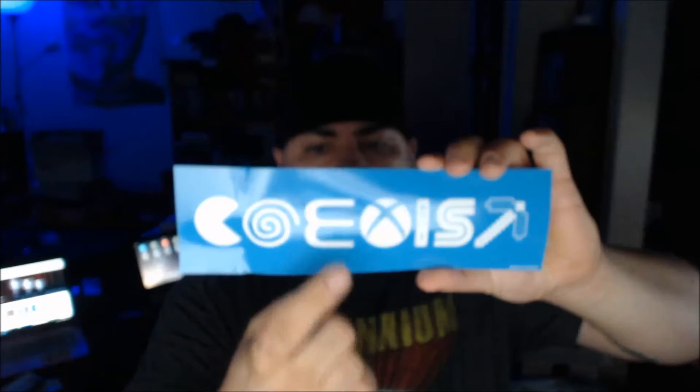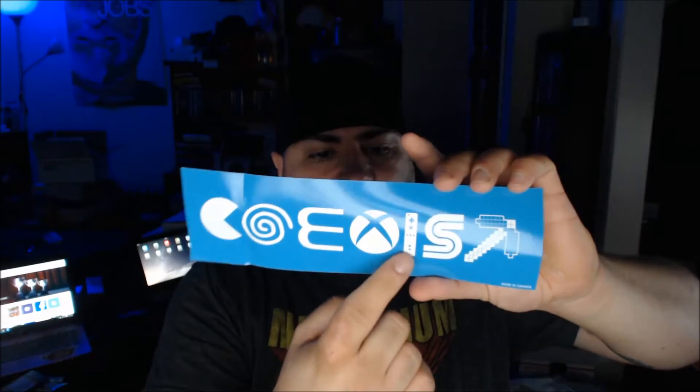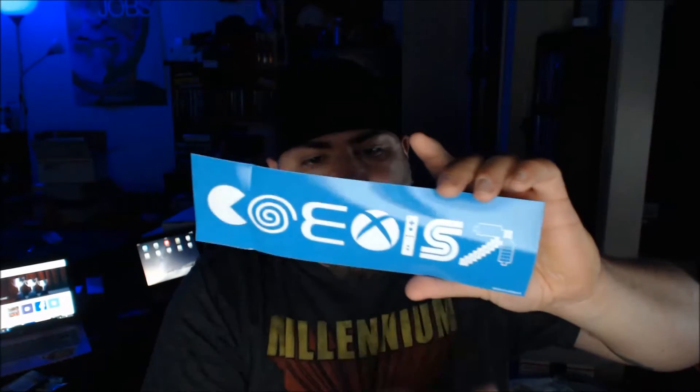This is backwards, so I don't even know what that 'E' is for. Pac-Man, Dreamcast — oh, that's the '3' from PlayStation 3, stupid me. Xbox, Wii, Sega, Minecraft. Very, very cool. Again, I wish I had gotten this yesterday — I would have put it on my laptop.